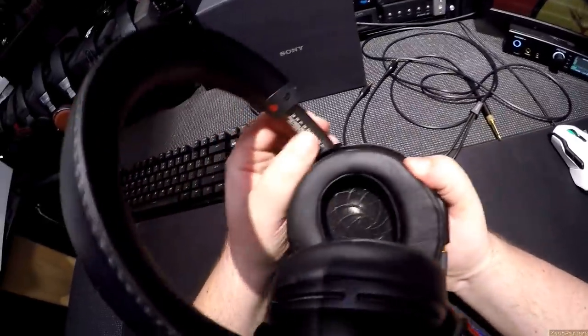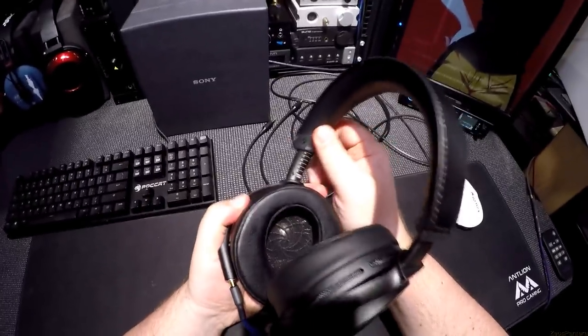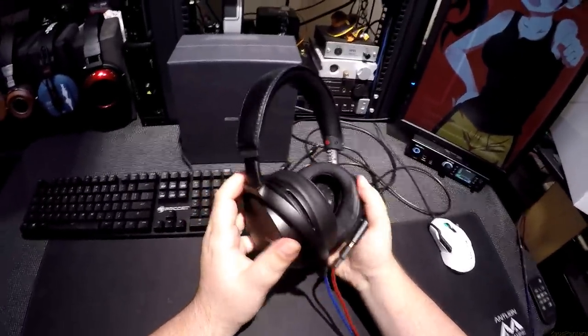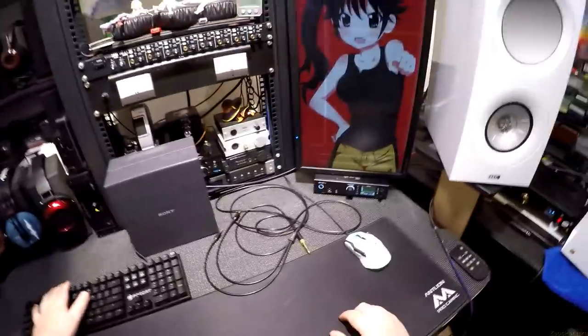Look how nice it is. Look how nicely it's numbered. You can see what it is. I'm skirting the situation — yeah, I know I'm skirting how they sound — because I'm still learning the English language to describe it. Okay, here we go. Let's put on the Sony Z7s.